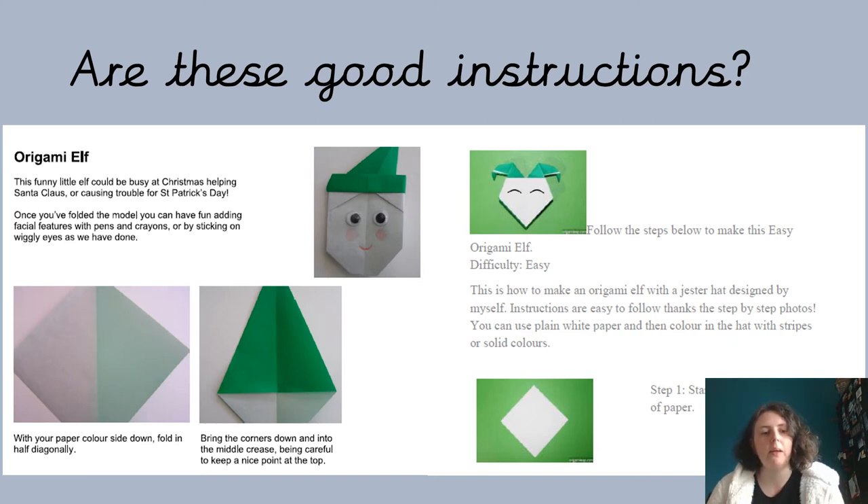You'll just need a bit of paper really. You'll need two bits of scrap paper and you'll need to follow both sets of instructions to see if you can make an origami elf. While you're making them, I want you to think: have we got those six features we talked about yesterday, and are these instructions actually easy to follow? Yes, you're going to get a cute origami elf at the end of it hopefully, but think all the way through — are these instructions any good?